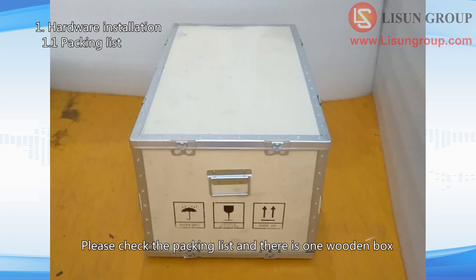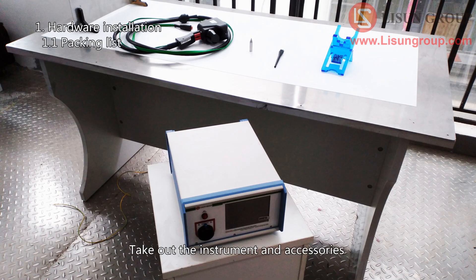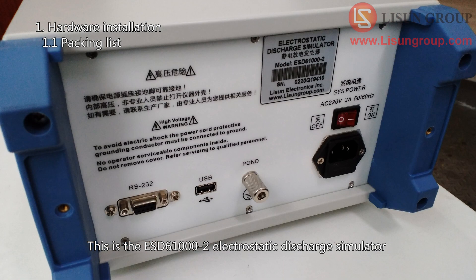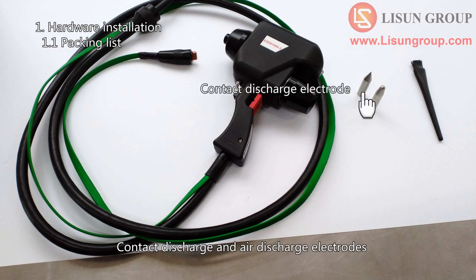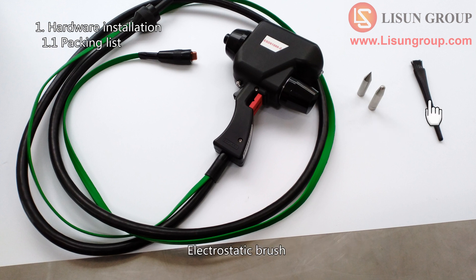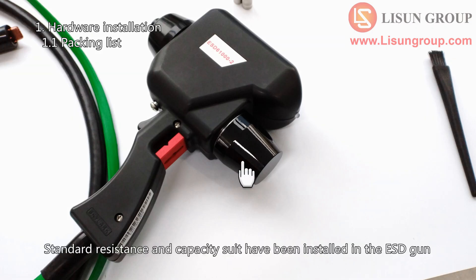Please check the packing list — there is one wooden box. Take out the instrument and accessories. This is the ESD-61000-2 electrostatic discharge simulator. Here are the accessories: ESD gun, contact discharge and air discharge electrodes, electrostatic brush, grounding line. Standard resistance and capacity suit have been installed in the ESD gun.